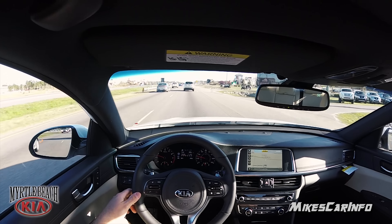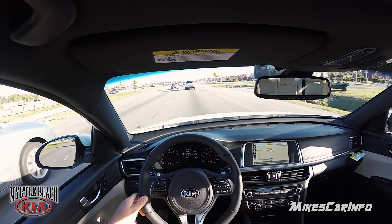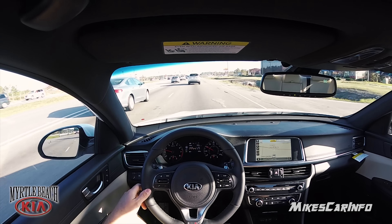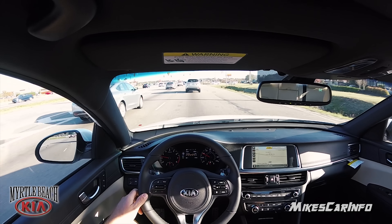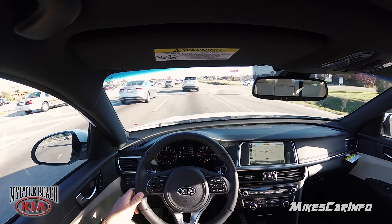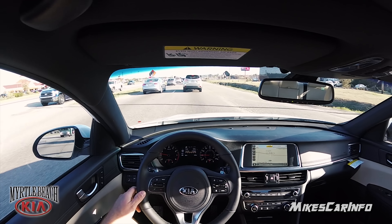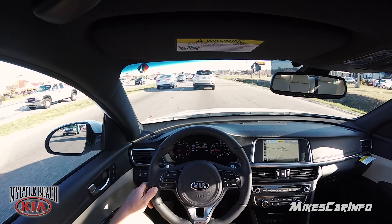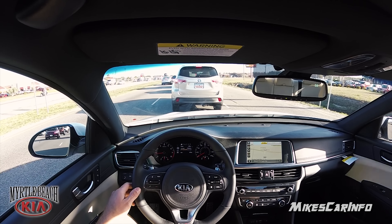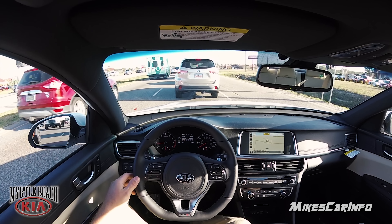The deal with the brake hold is, if there's a situation where you want to creep forward for whatever reason, you can't — it would be annoying, you'd have to turn it off because it's not going to creep forward. It basically stays still until you push the accelerator. I'm not used to that — my car doesn't have that feature, so I creep forward when I let go of the brake. I'd have to get used to that, but I think it would actually be more convenient. Now it says 'auto hold' so it's holding.